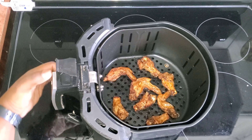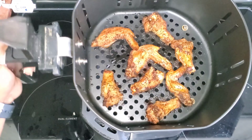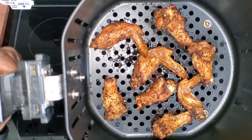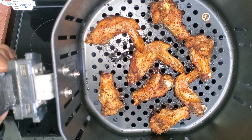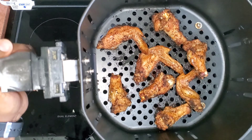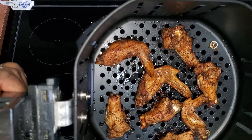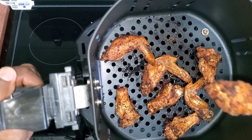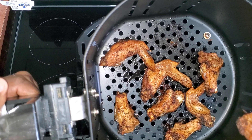Look at that! This is my wings that I put in the air fryer. I put a little olive oil on them — look how beautiful they look! Oh, I'm getting excited. Oh, crispy! I love a crispy wing.